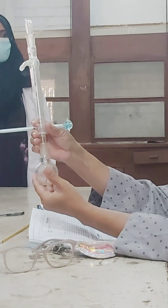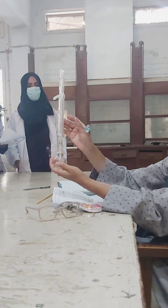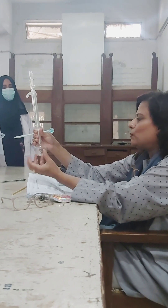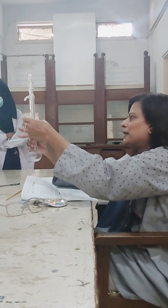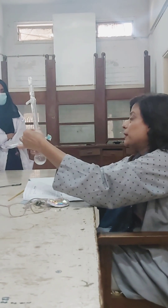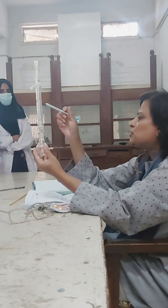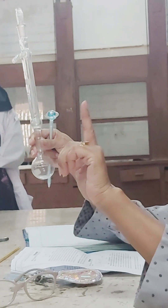When you start refluxing your sample, the nitrating mixture will be inside the flask. The vapors will start moving upwards, cool down through the condenser, and drop back into the reaction mixture. When the first drop falls back down, you should note the temperature — that is when your refluxing has officially started.